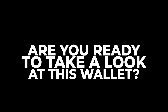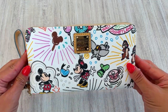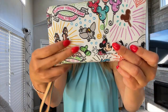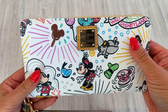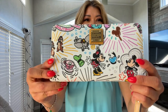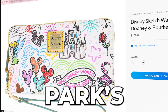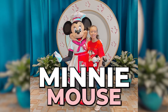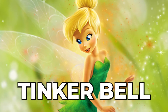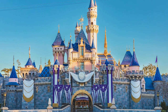Are you ready to take a look at this wallet? The attention to detail is simply mind-blowing, and that's something we've come to expect from Dooney & Bourke. Now let's take a closer look at these delightful sketches. Each character is so intricately drawn, it's like they leaped right out of the animation studio. The Disney Parks icon pattern includes Fantasyland Castle, Mickey, Minnie, Chip and Dale, Tinkerbell, Dumbo, and many more. It even features the Walt Disney World and Disneyland banners.